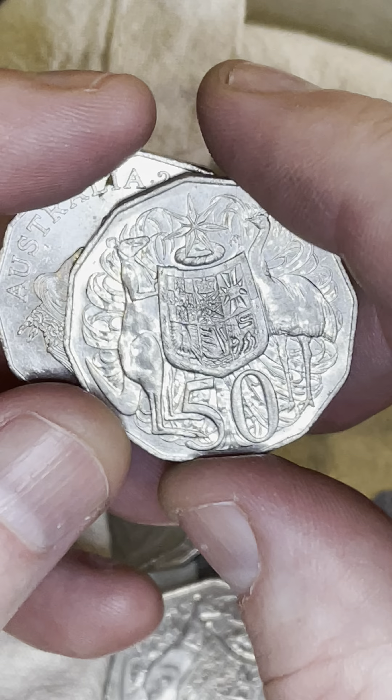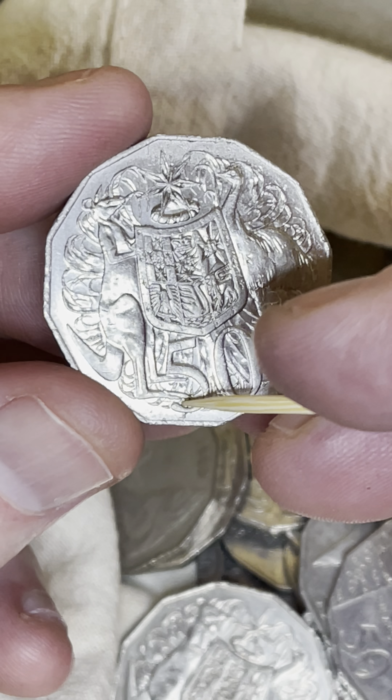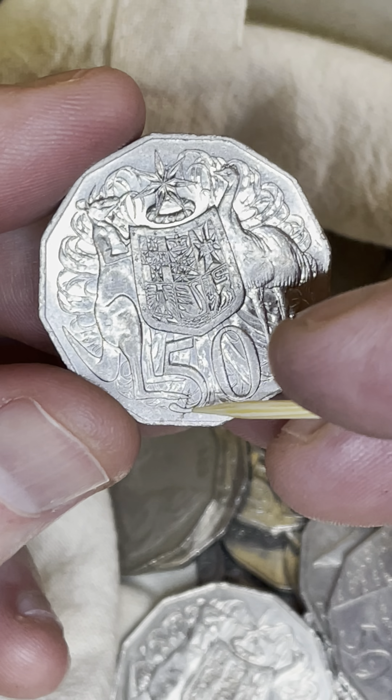All right, two coins. Let's have a look — 2015. What's this down the bottom here? I might even look at that a little bit closer to see if that's a little bit of a minting error.